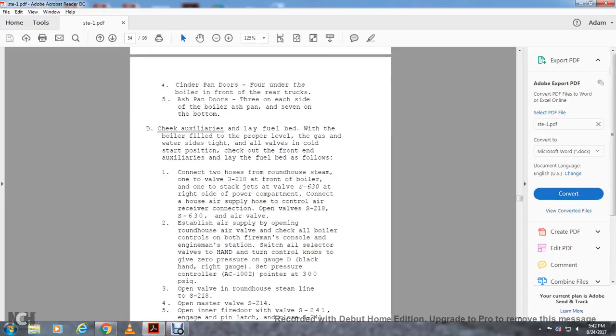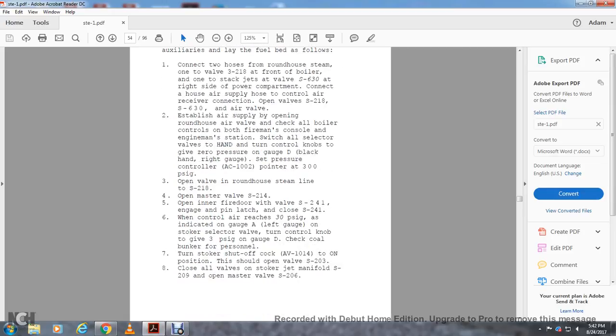Establish air supply by opening the roundhouse air valve. Check the oil, air boiler, and controls at the fireman's engine station. Switch all selector valves and control knobs to ground zero, with gauge D on the black hand. Set pressure control AC-1002 pointers to 300 PSI. Open the valve in the roundhouse steam line S-218. Open master valve S-214. Open the inner wire door with valve S-214 and engage the pin latch to close S-214. When control air reaches 30 PSI, as indicated on gauge A on the left gauge on the stroker side, turn the control knob to give 3 PSI on gauge D. Check the cold bunker for personnel.